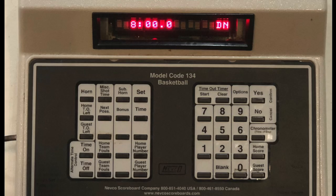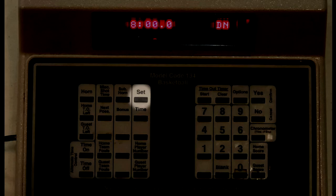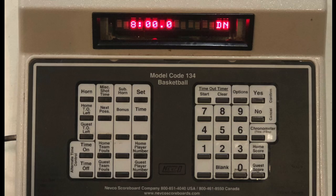Continuing that theme, if the machine settings are reset, all of the presets will be reset as well, including the timeout timers. If you want to reset the timeout timer, all you have to do is press Set, Timeout Timer Start, and then zero or one, and then follow the on-screen display to finish setting it.